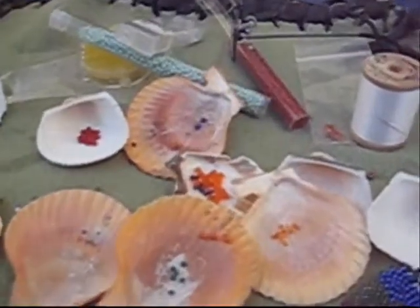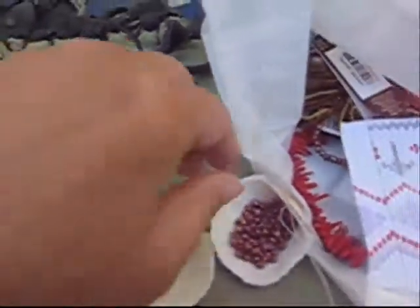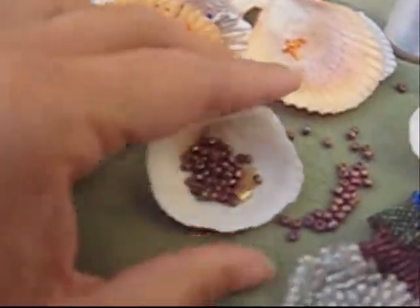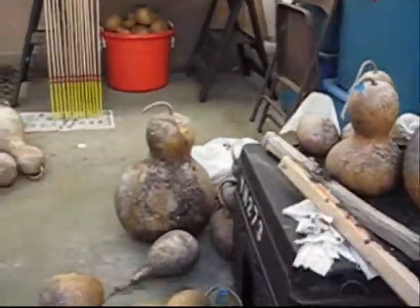Here's all my beads and I keep them in these seashells, and that way, if I spill some, this acts like a little scooper and I can scoop them back up. Isn't that cool? Here's more beads, and these are gourds and those are more gourds. I don't have room to grow gourds so we get them at the gourd farm, and then we make things like bird houses and musical instruments and drinking vessels like canteens, and we just make fun stuff with those.